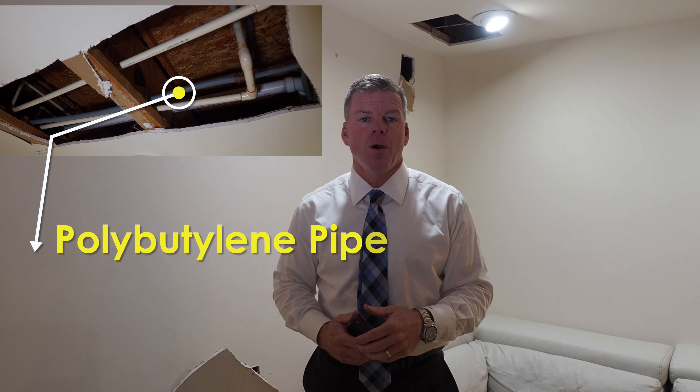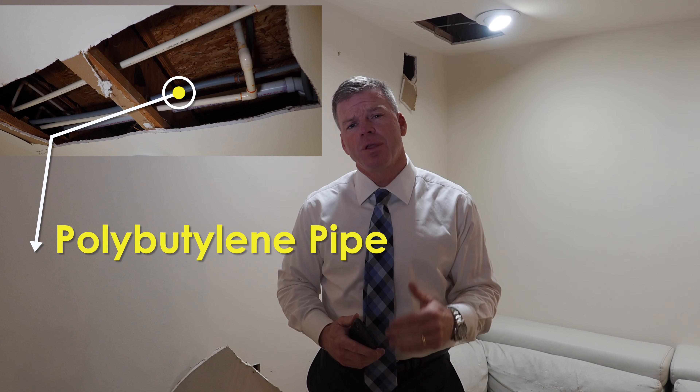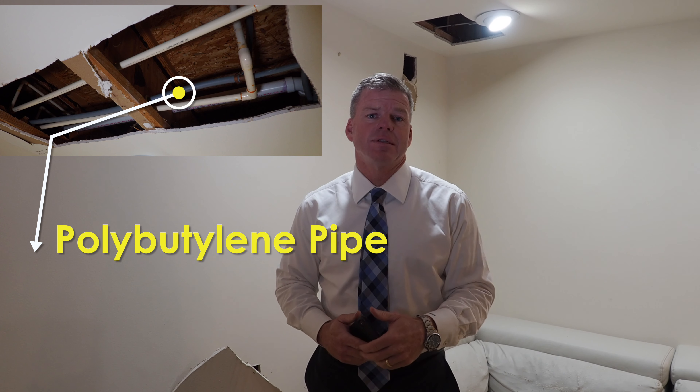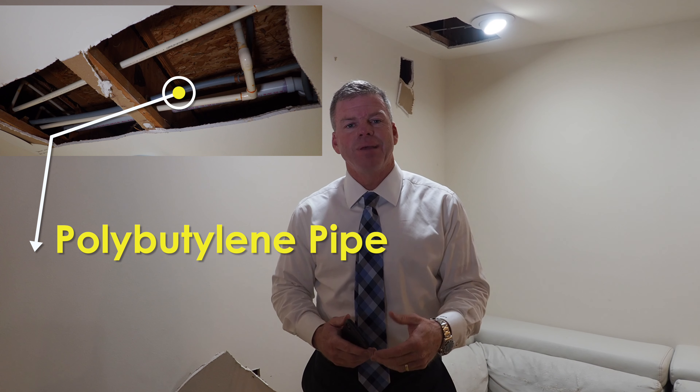I'm going to show you some examples in a moment. To replace all the pipe in the house, I'm probably going to spend between $3,000 and $4,000 to do it, but once it's done, then I don't have to worry about any of these connections going bad. Let's go ahead and take a sample of a couple different spots in the house to show you what it looks like.